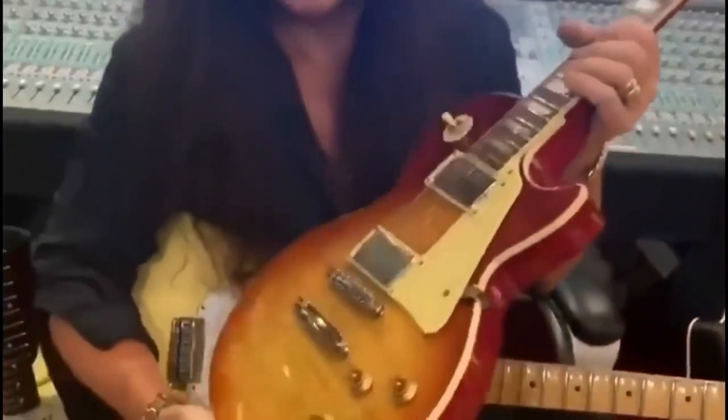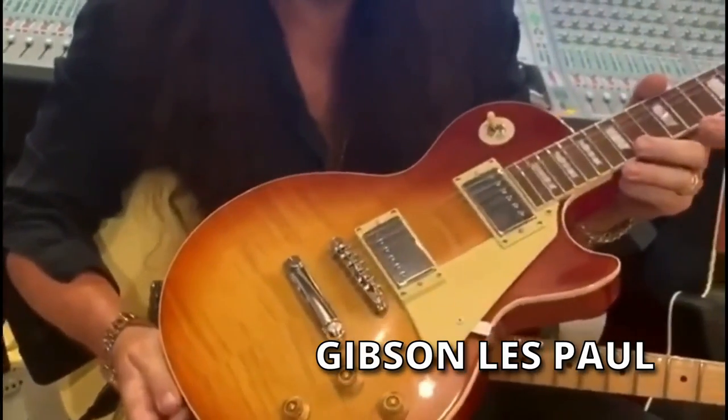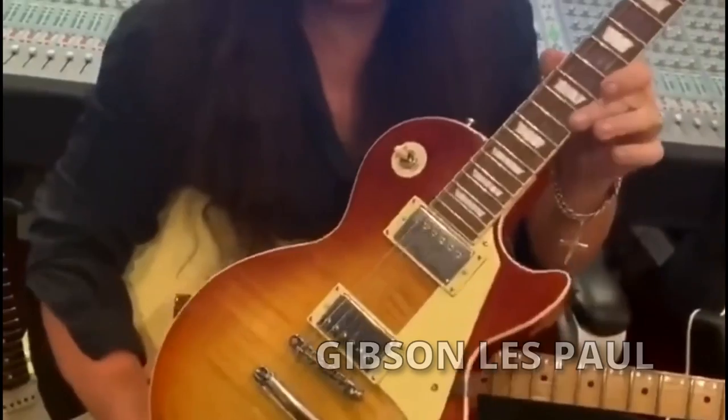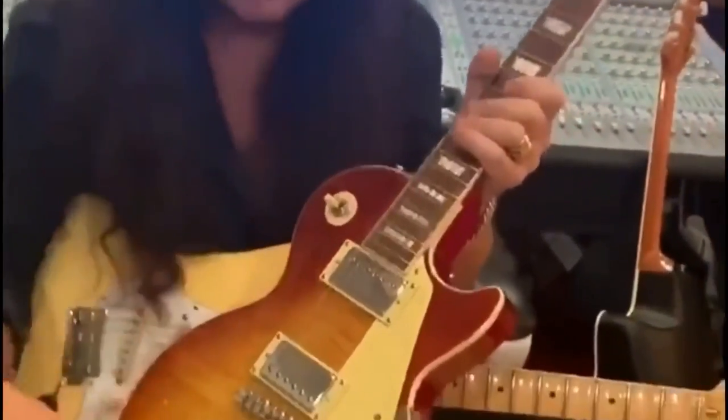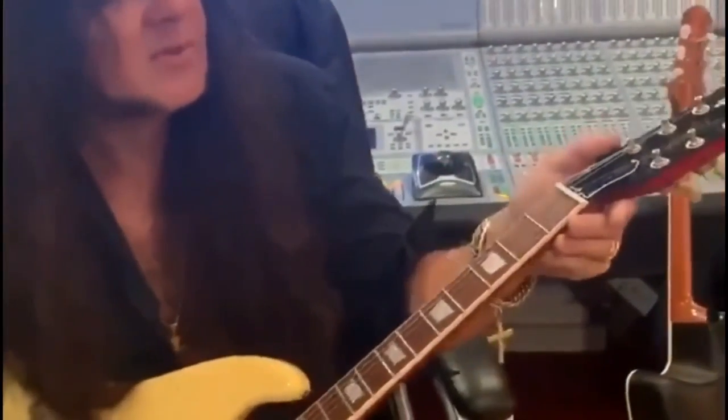Obviously the other guitar company — Gibson, which I love by the way — they were making guitars like this, which is a much more traditional guitar. As you can see, the shape is like an acoustic guitar. The neck has the same sort of construction as an acoustic guitar, with the pegs on both sides, a glued-in neck, and everything. It's a beautiful guitar.